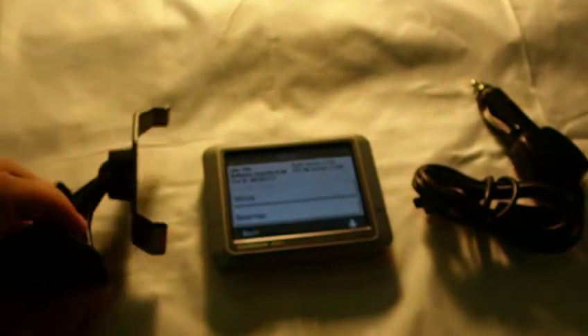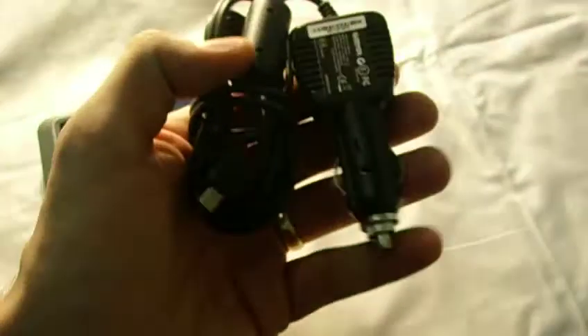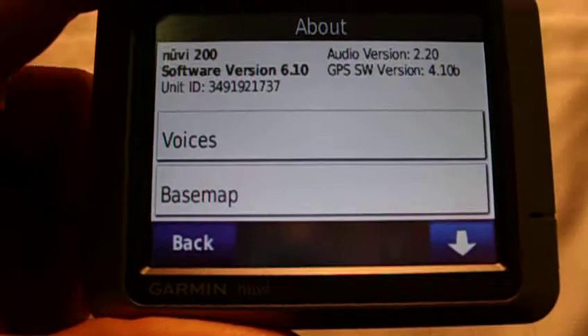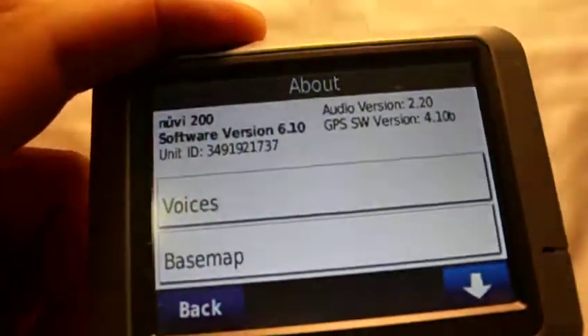Up for auction is a Garmin Nuvi 200. It comes with the window mount and the Garmin 12-volt charger adapter. This is software version 6.10, audio version 2.20, and GPS SW version 4.10b.